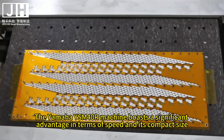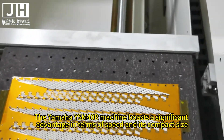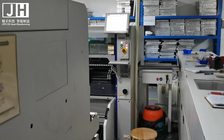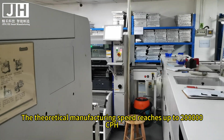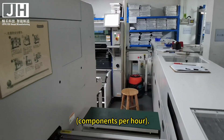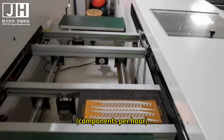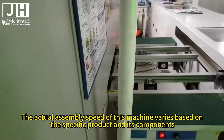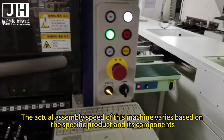The Yamaha YSM40R machine boasts a significant advantage in terms of speed and its compact size. The theoretical manufacturing speed reaches up to 200,000 cph (components per hour). The actual assembly speed of this machine varies based on the specific product and its components.